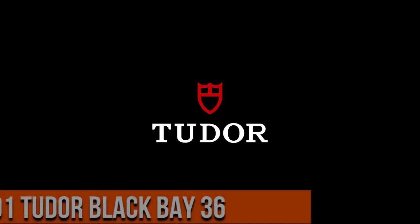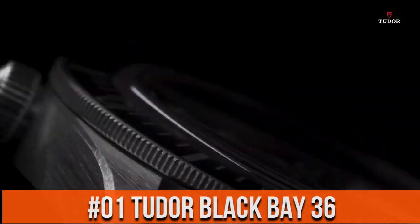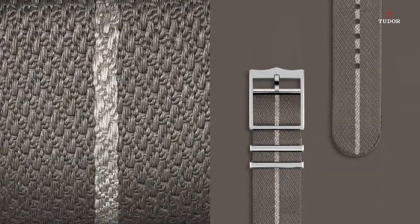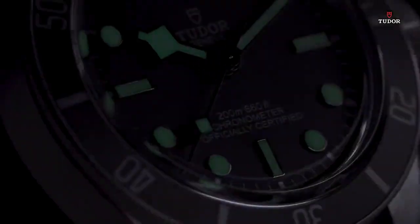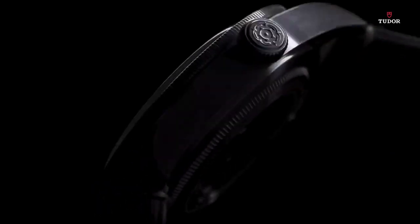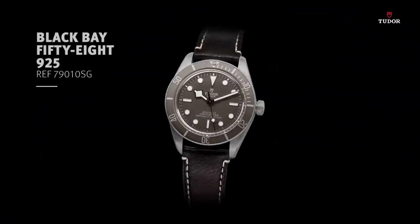Top 1. Open case back with sapphire crystal. Unidirectional rotatable bezel, waterproof to 200 meters.